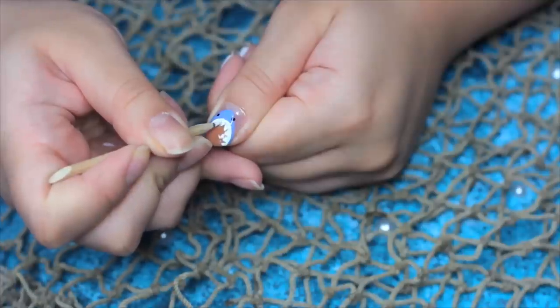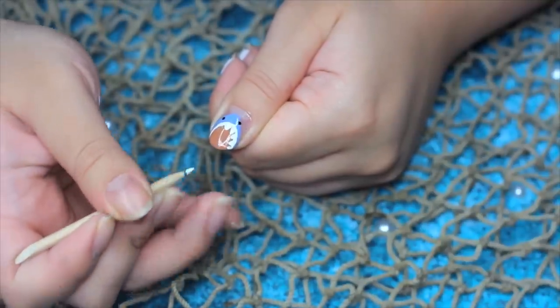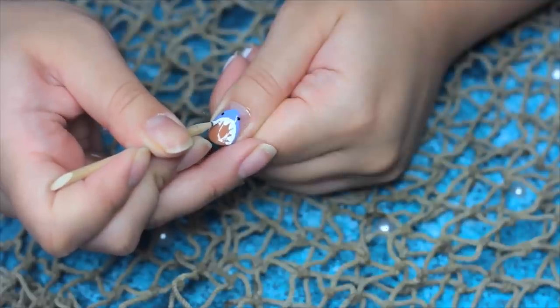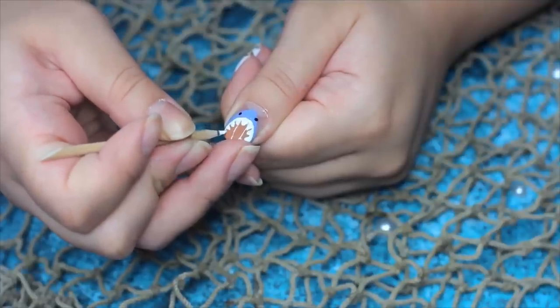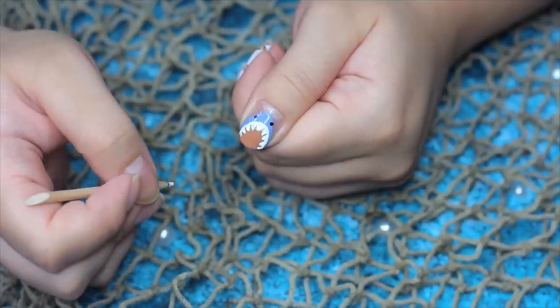Now to create shark teeth, it's actually really easy. It could look a little bit complicated, but all you're going to do is create some triangles in different sizes, because of course shark teeth aren't the same size. So just create little triangles all around the mouth. Then seal it up with some top coat and you're done!